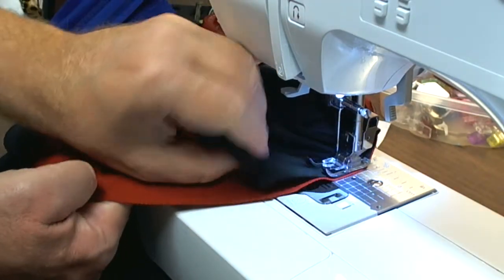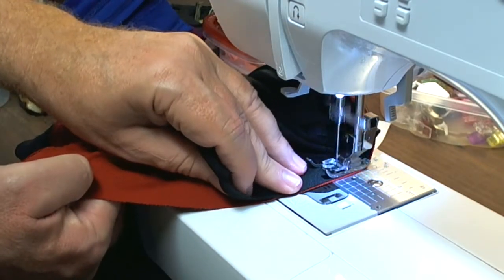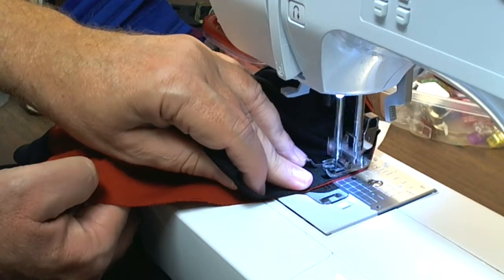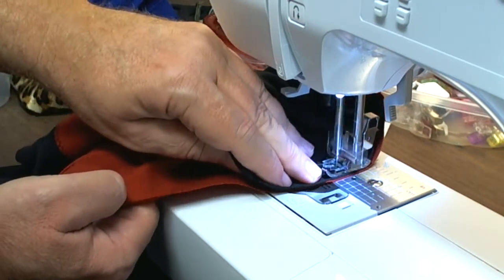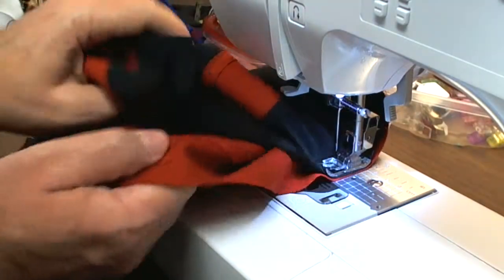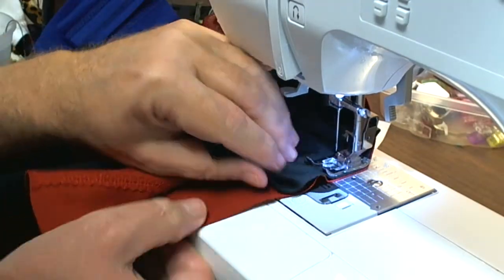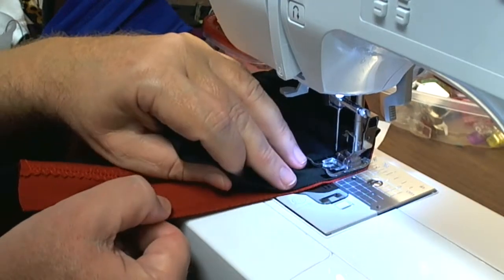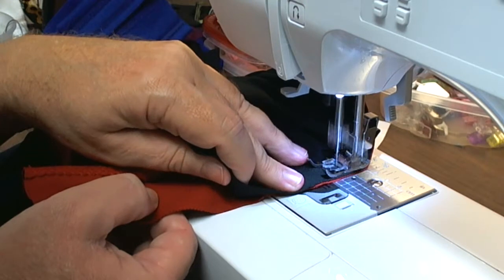Just follow the curve around. Manipulating the fabric, getting it flat — you're trying not to stretch either the top or the bottom, just manipulating them together, getting them as flat as possible, and then getting them in the machine.